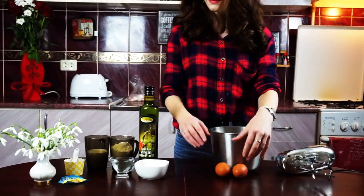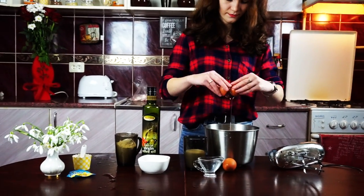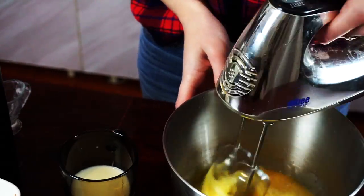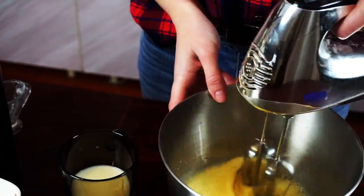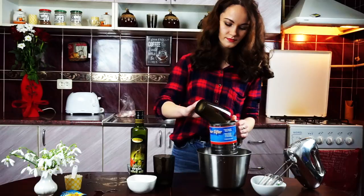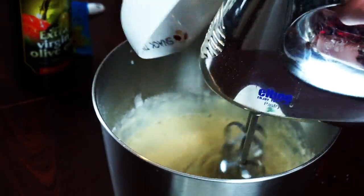First, we need to combine eggs, water and milk. Sift your flour into the bowl with eggs. Here we also add sugar, vanilla and 1 tablespoon of oil.